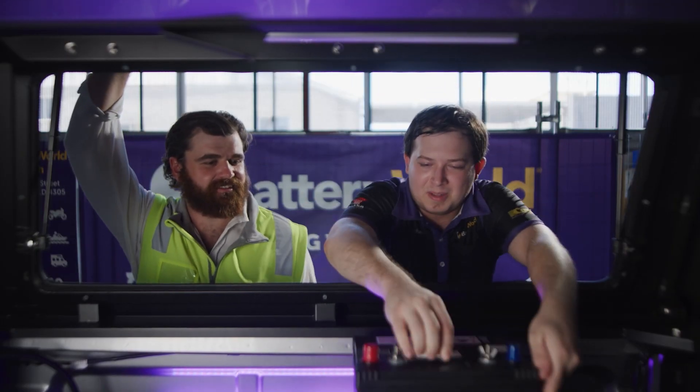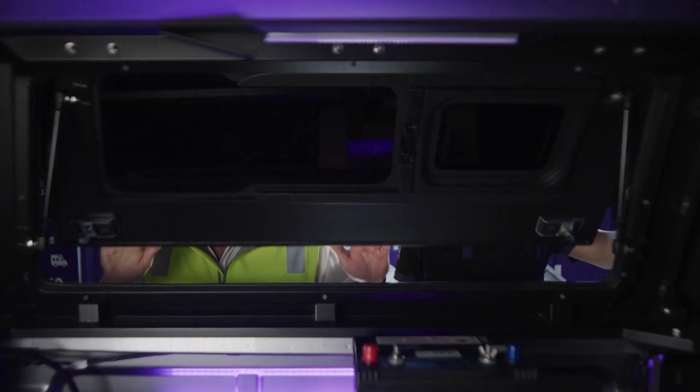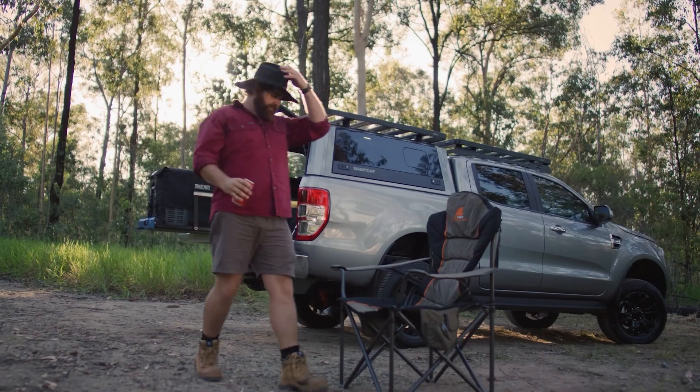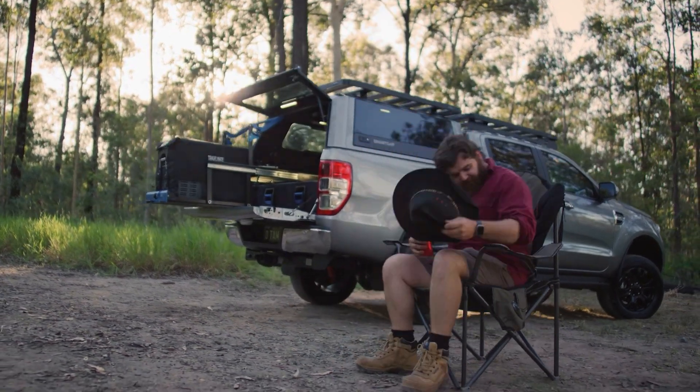Aussie made deep cycle battery, perfect for the fridge, lights and oven for all those fancy caravaners and campers out there. Inverter for all those gadgets you want to take with you.